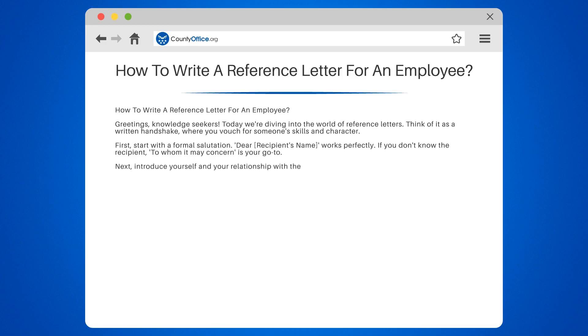Next, introduce yourself and your relationship with the employee. Are you their supervisor? A colleague? Your role will give weight to your words.